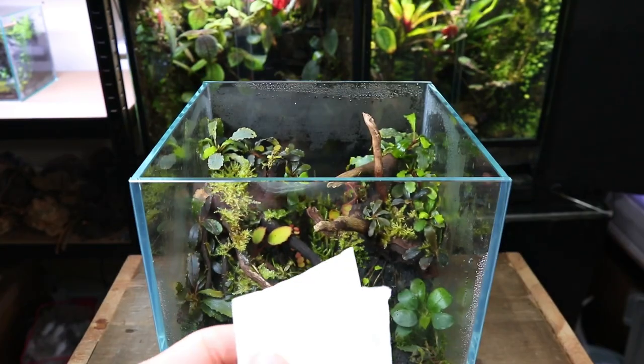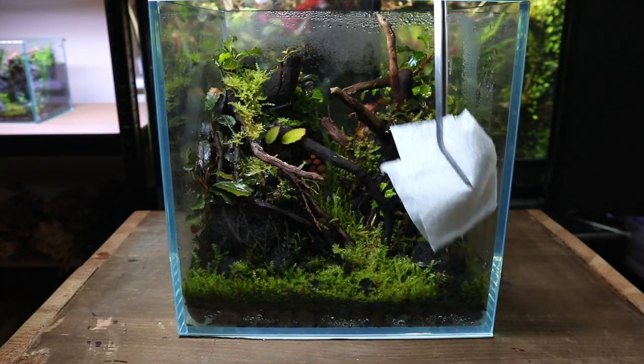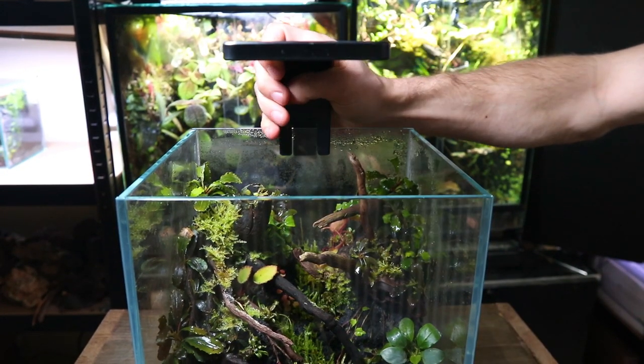Before showing you inside I'm going to give the glass a quick clean as there's a slight algae build up, which is completely normal. And I'm just going to put this light on so you can see inside a little better.